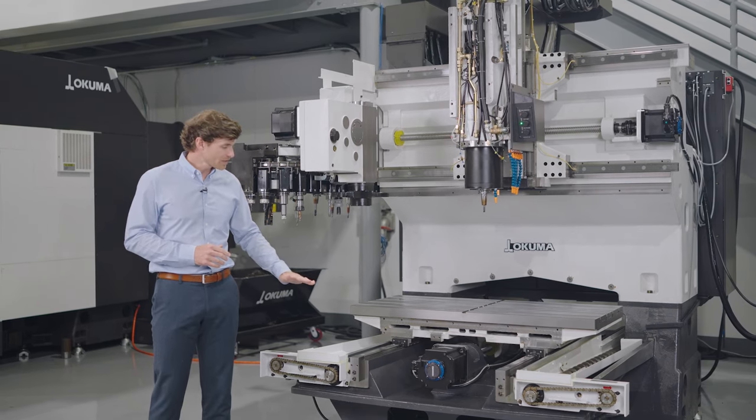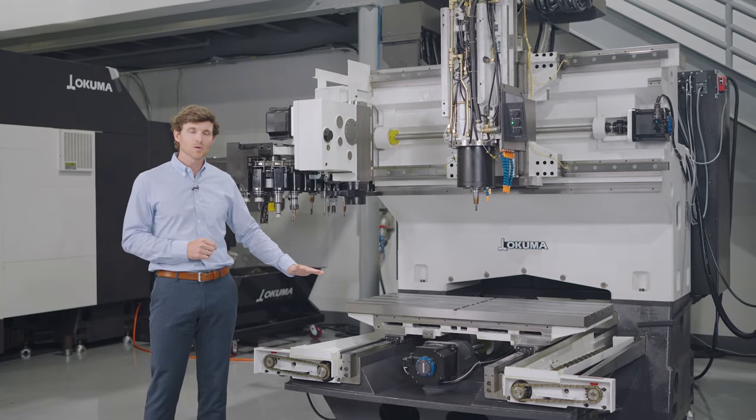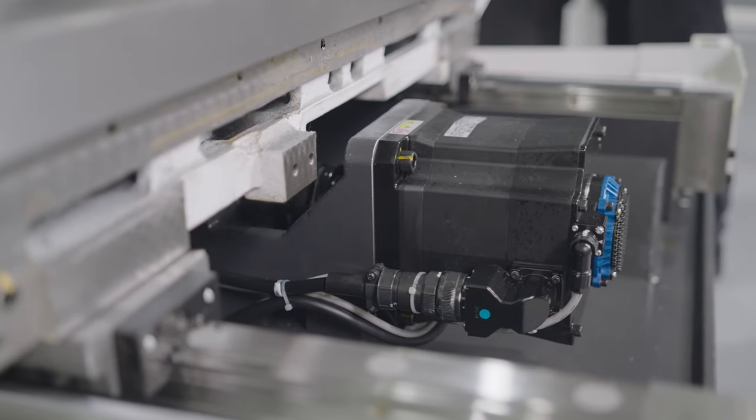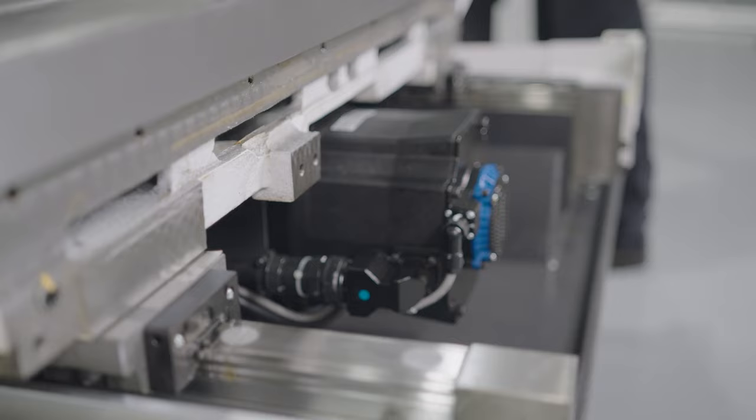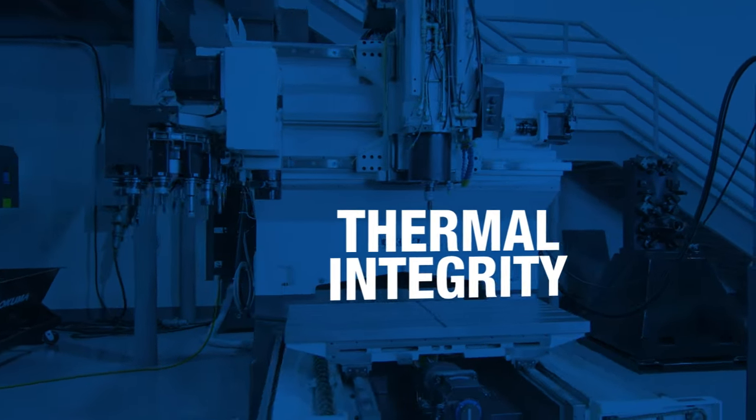You can also see here that that massive casting fully supports this table along its entire Y-axis stroke. There's never a point where your workpiece is extended or overhanging beyond the casting. The Genos M560V is the ultimate in terms of thermal integrity.